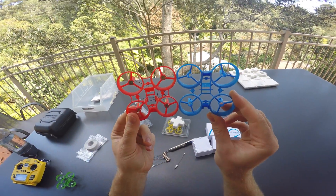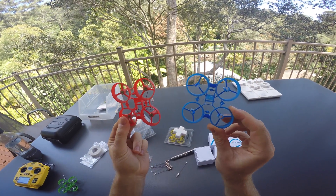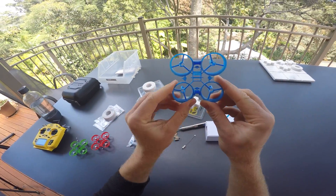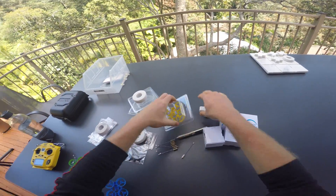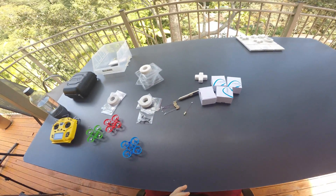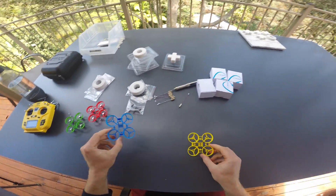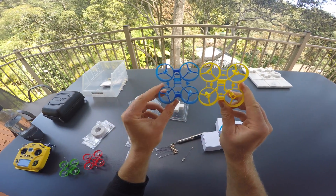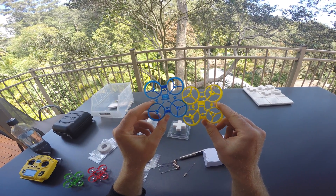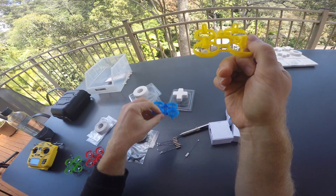These are the 65mm frames from BetaFPV — red is a version 3 and blue is a version 2. I've heard there will be a version 4 very soon. For the final version of the kits, all four frames will be of the same mold. Currently the blue one is the only different one. Version 3 has a few more reinforcements between the ducts and in general the plastic feels stiffer and breaks a lot less. The battery mount on the V3 hangs a little lower — some people don't like it, I think it's okay.